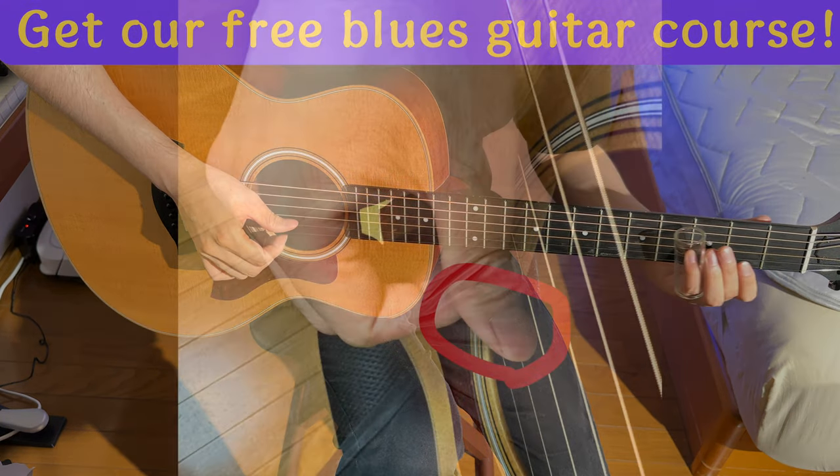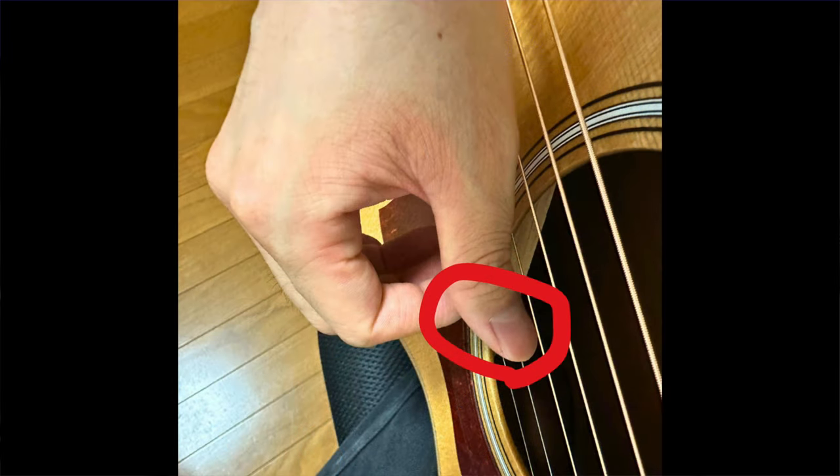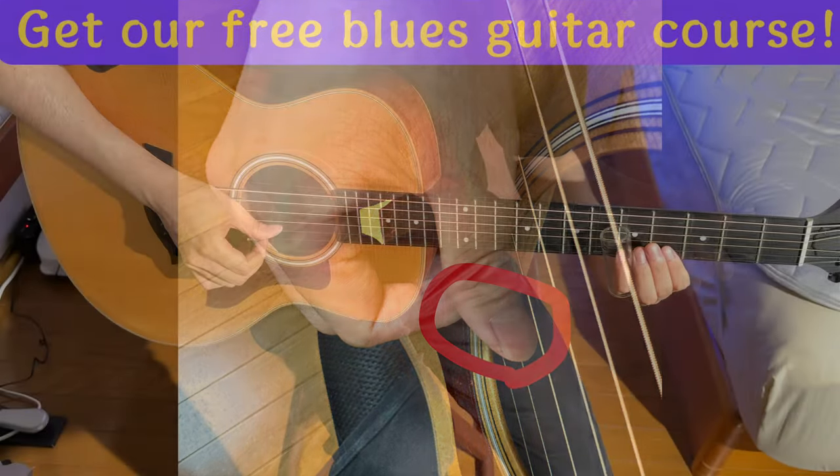Satoshi, for one, likes resting his thumb on the second string. It helps stabilize his picking. Ready to up the ante? How about exploring the full range of that first string?